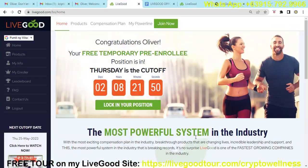Once you are done signing up with LiveGood, you will see this page. For example, it says 'Congratulations Oliver, your pre-enrollment position is in.' You will see there that Thursday is the cut-off date, with the days and countdown shown. If you want to lock in your position and be a part of this opportunity, just click 'Lock In Your Position.'